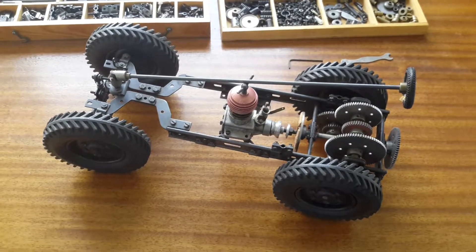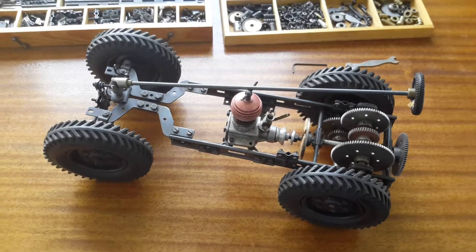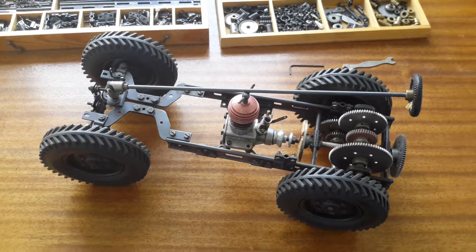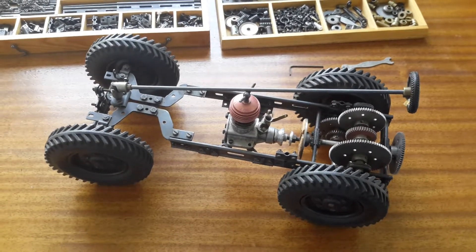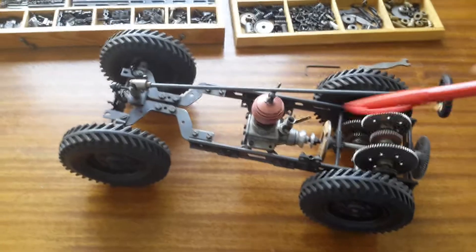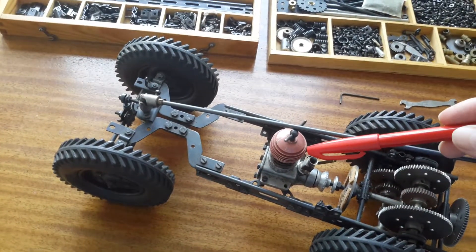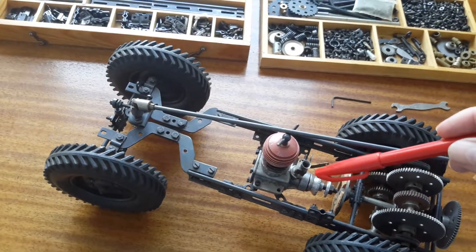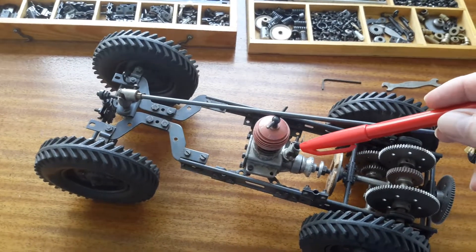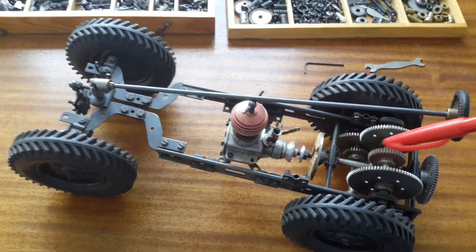I built this model car in the 1950s. The kit is called FAC and it was invented in 1952 in Sweden. Here's the car engine — a Vibra, I think, two and a half CC with a flywheel not yet mounted. This is sort of a preliminary engine installation; the car has never been run as far as I can remember.